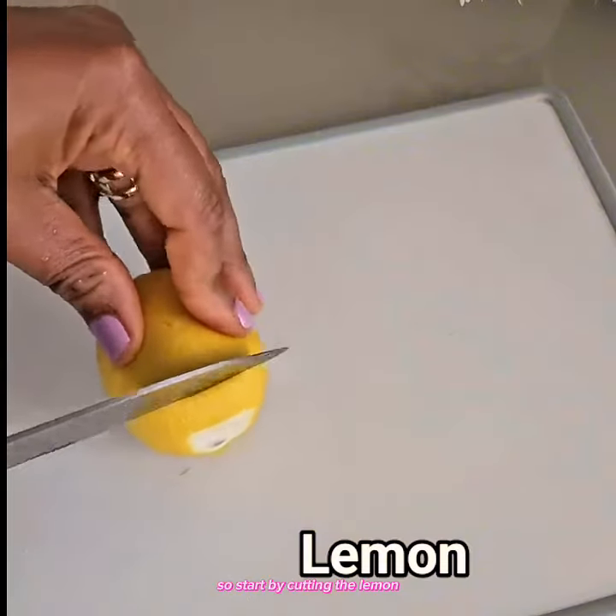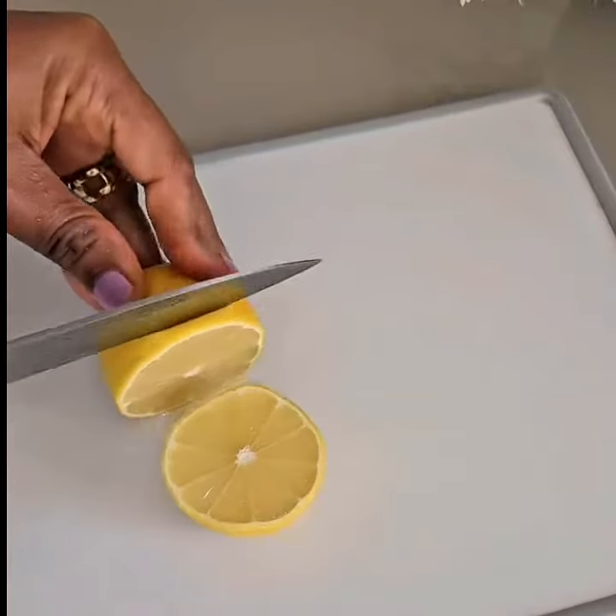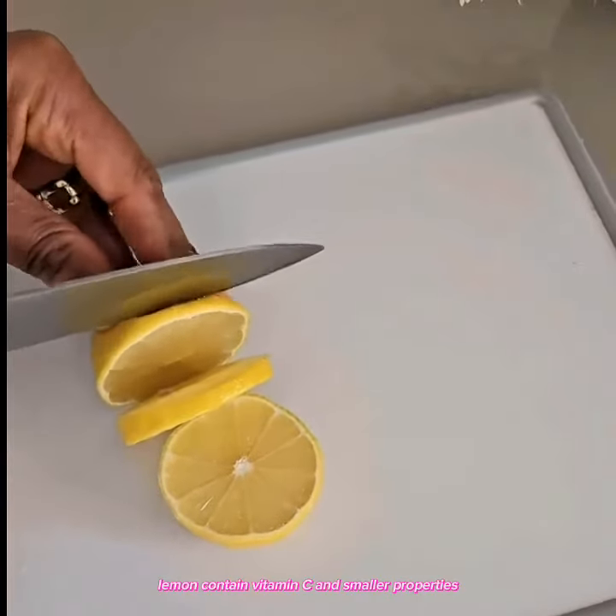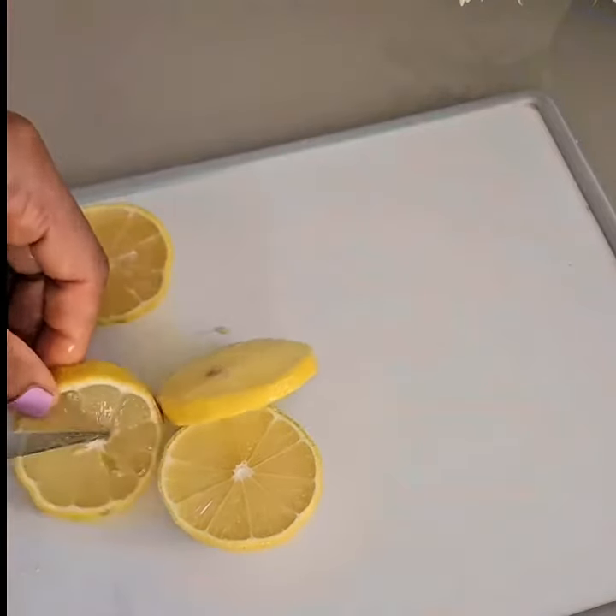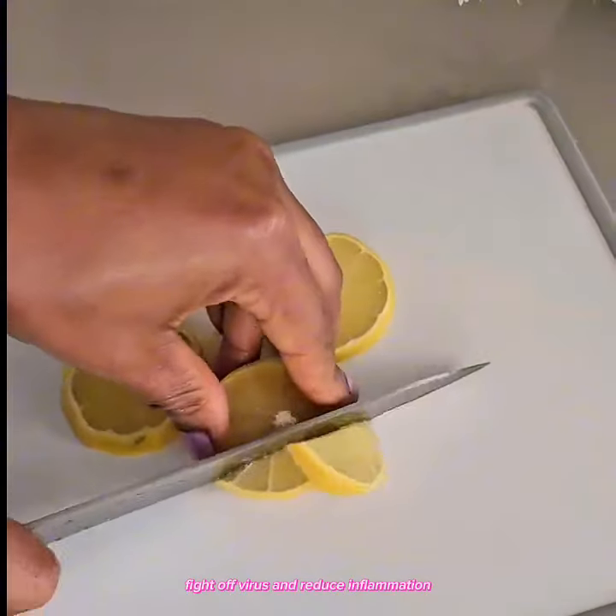So I'll start by cutting the lemon. Lemon contains vitamin C and some other properties which will help to boost the immune system, fight virus, and reduce inflammation.